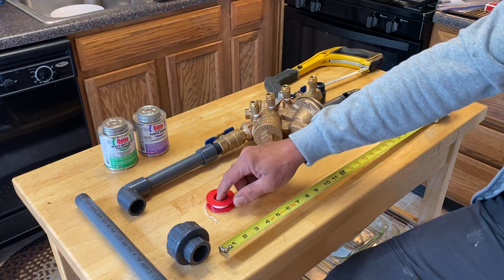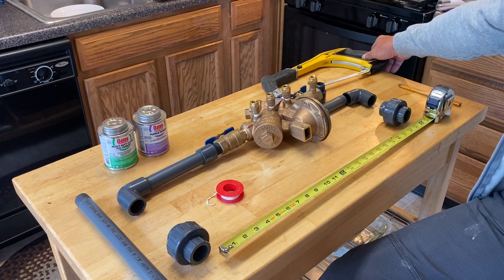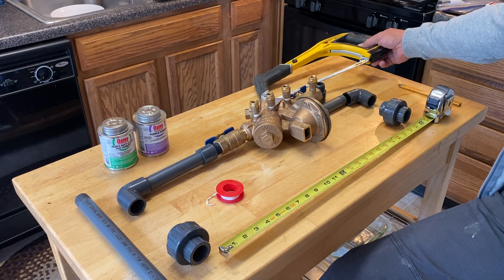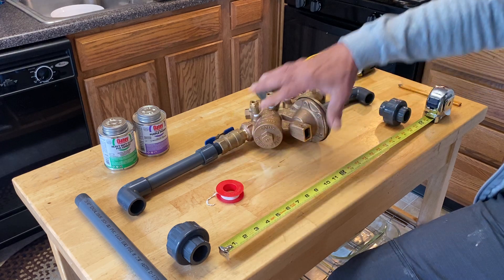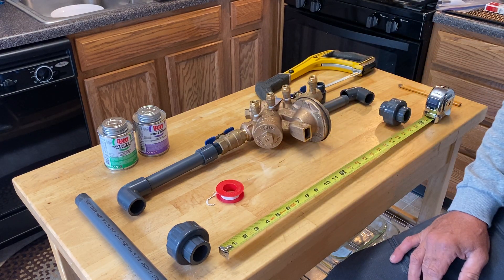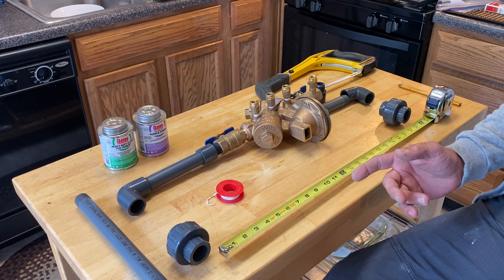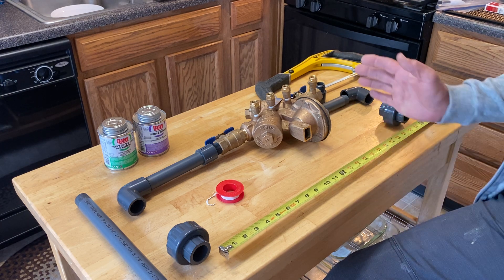The parts you'll need of course are thread tape, a hacksaw or a PVC saw, and then of course all the parts. That's my project. He also had one of his shutters fall off during the storm, so I'll go ahead and fix that for him too and put this all back together.